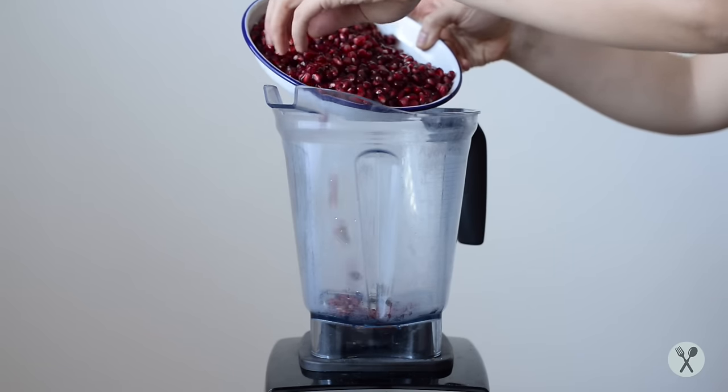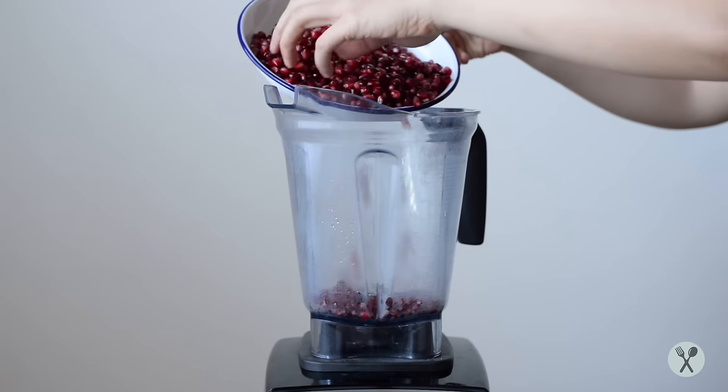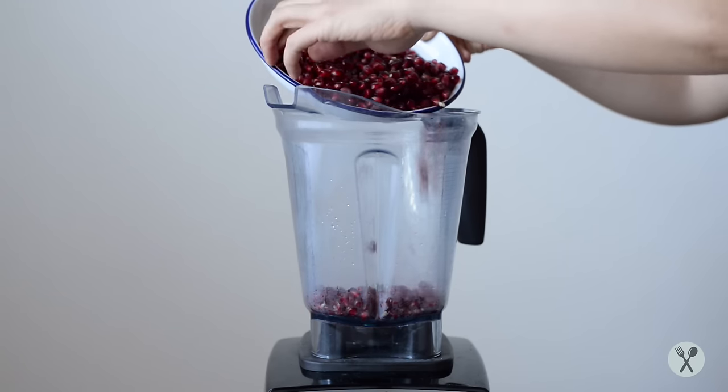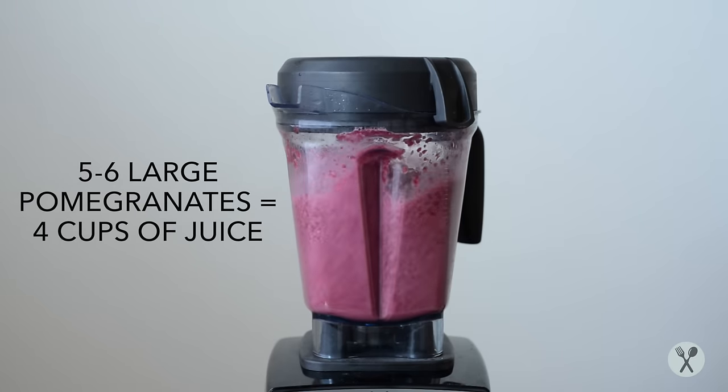To make the juice, pour the pomegranate arils into a blender. You'll need about five to six large pomegranates to make four cups of juice.